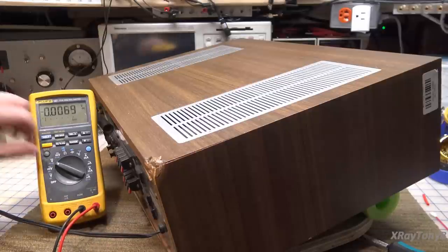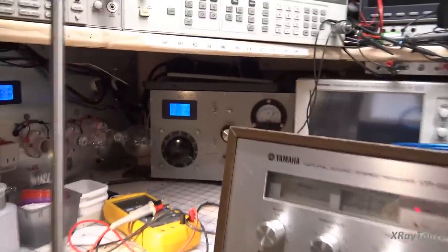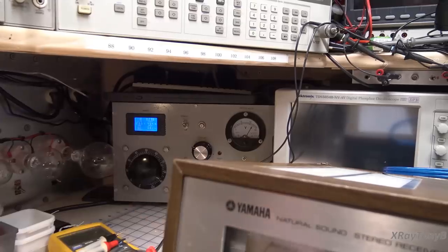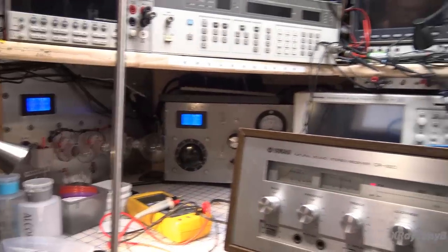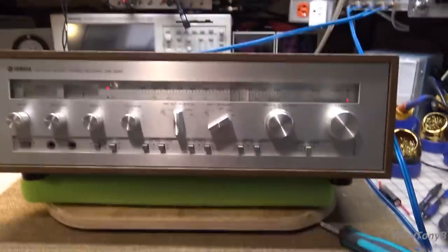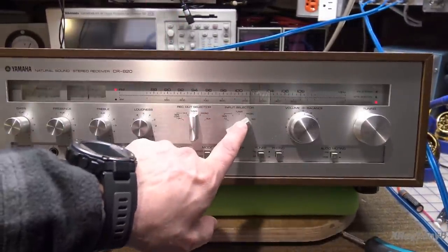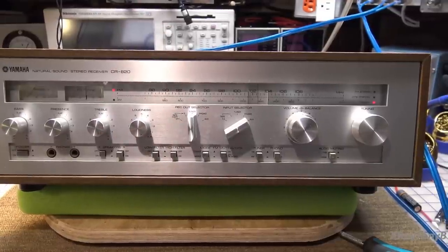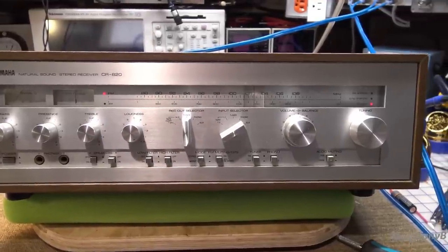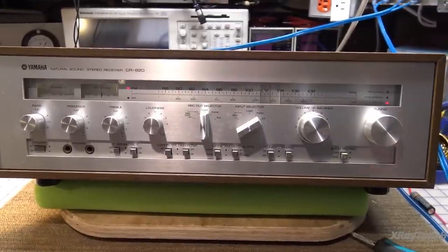I think we can try this out. I have the electronic circuit breaker connected and set to trip at about one and a half to two amps. The receiver is on, set to auxiliary input, speaker A connected to some speakers, playing some audio — our favorite song. Let's see what happens.